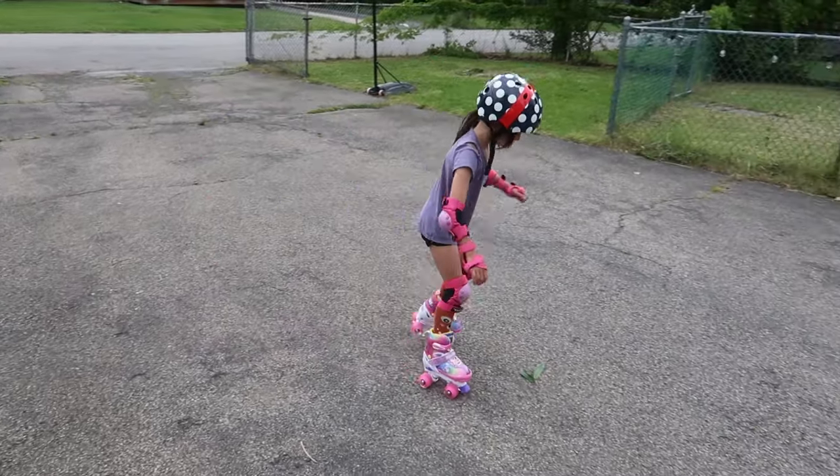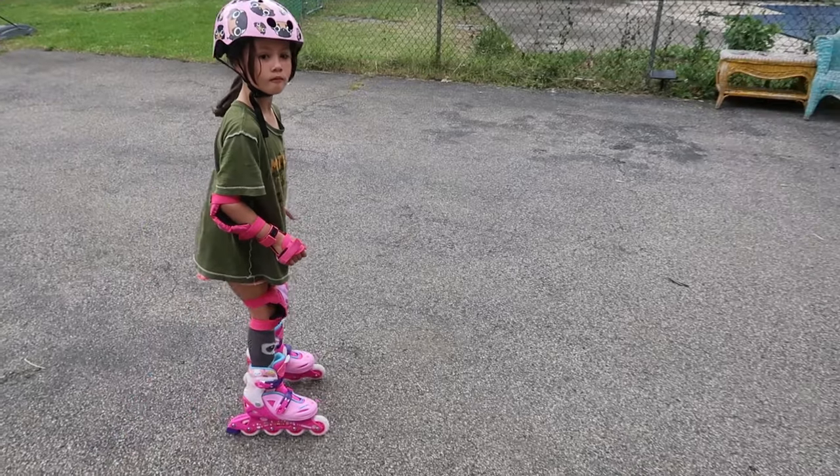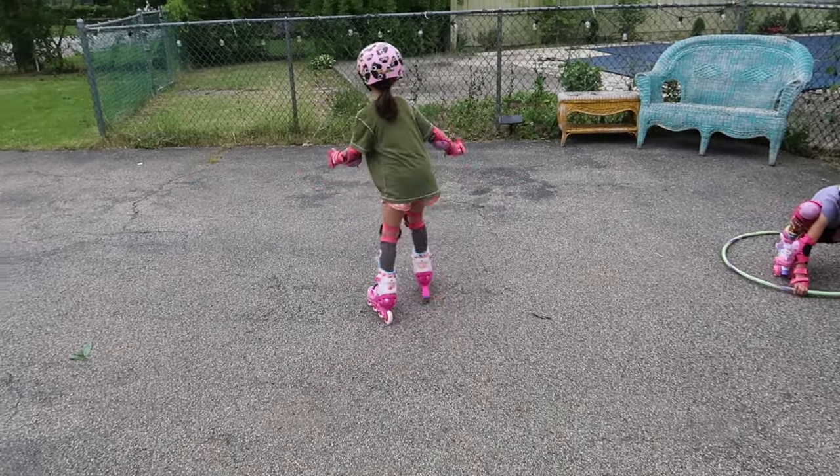So Mia likes roller skates better, and Emmy likes the rollerblades better. That's so interesting! You like the rollerblades better? Mm-hmm. Wow!